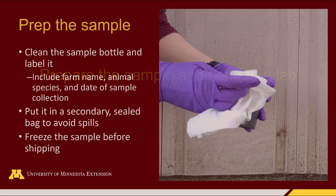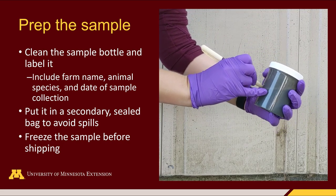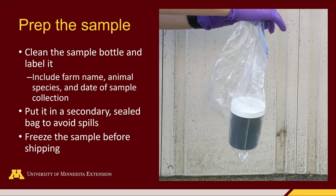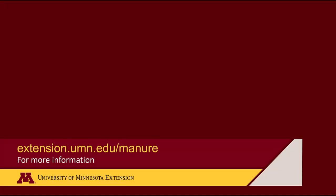Prepare the sample and send to a lab. Once your sample is ready, make sure to clean off the outside of the container, label it, and then double bag it. Put it in some sort of sealable bag system — whether it's Ziplocs or whatever — to guard against leaks and spills during shipping. There's nothing the post office hates more than a leaky manure container. When you're ready to send your manure for analysis, choose a lab that participates in the Minnesota Department of Agriculture's Manure Analysis Program or that is certified by the MDA for manure analysis. These programs help labs ensure they are giving you precise and accurate nutrient analyses for your manure. For more information, visit our website at extension.umn.edu/manure.